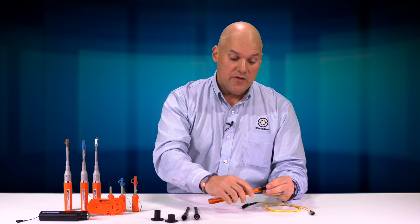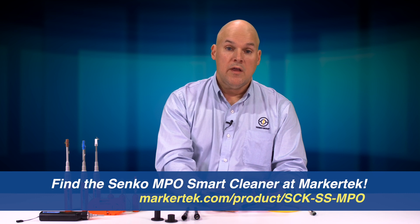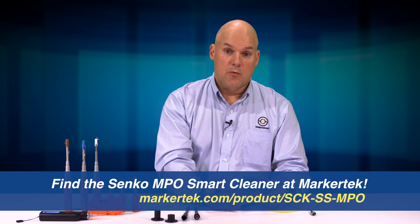Always make sure you clean both ends, and don't look directly into the connectors. For more information about the Senco Smart Cleaner MPO tool, go to markettech.com. This is Brian Teague with Senco — thanks for watching.